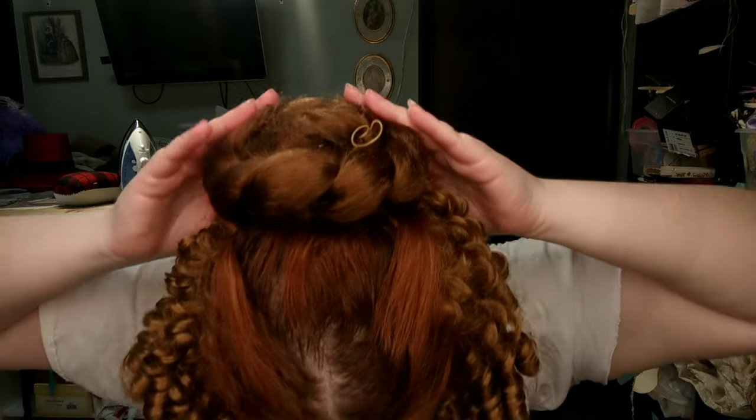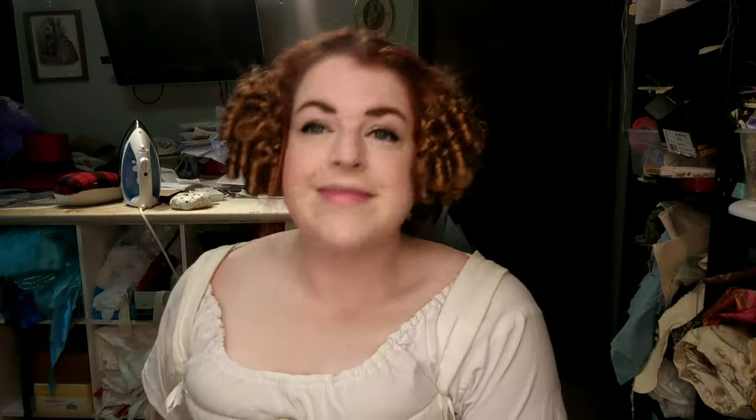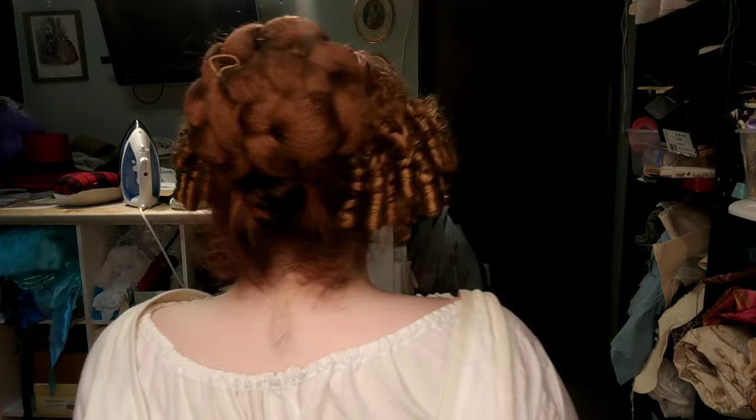Now, of course, it's hard to get that part straight, and hard to notice that I had a rubber band sticking out of the back of my bun when I'm doing all of this using the camera as a mirror. But oh well, it will be covered with a hat anyway, and this is a nice, easy 1830s hairstyle.